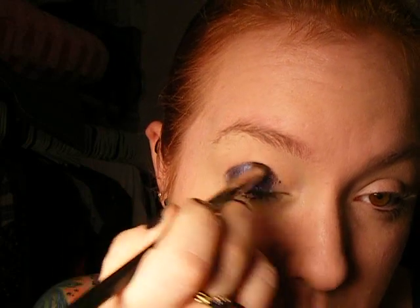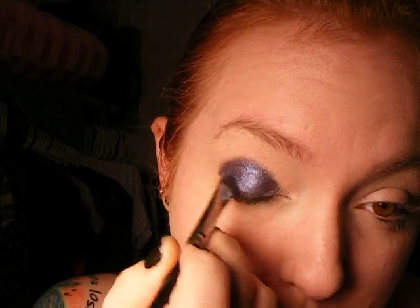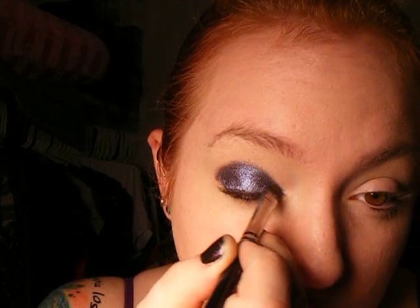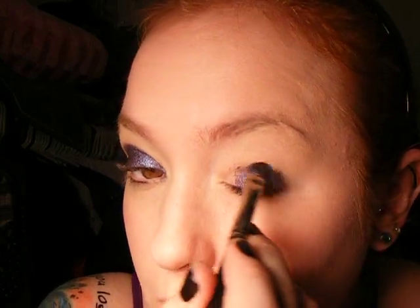I already used my primer — I used Kat Von D's High Voltage Primer. I've been using that one instead of my Urban Decay. You're just going to lightly take it into the inside of your eye, and then lightly up into your crease, just a tiny bit, not all the way. Obviously repeat with both sides. I'm taking it into the inner corner again.